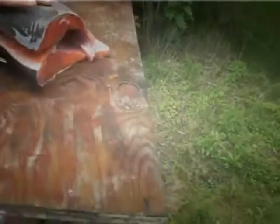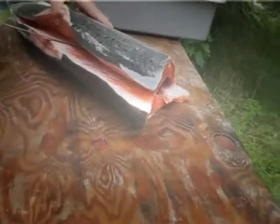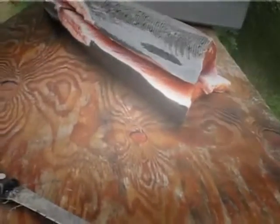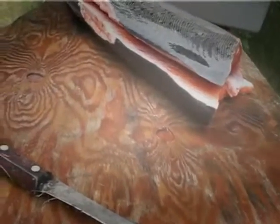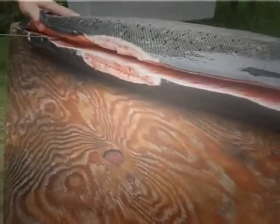Can you grab me that little small knife that's still down on the ground there, Julie? So what are you doing right now? I'm just removing the whole side from the backbone.